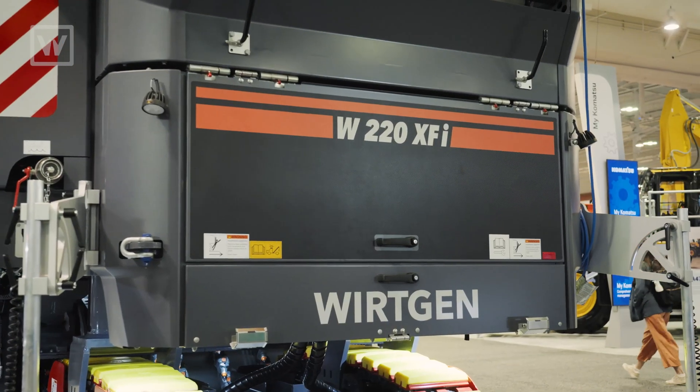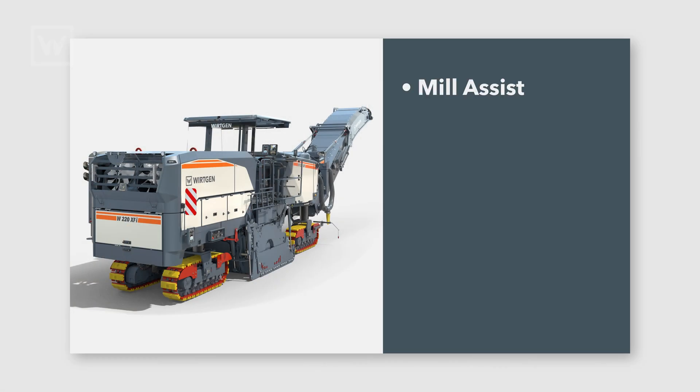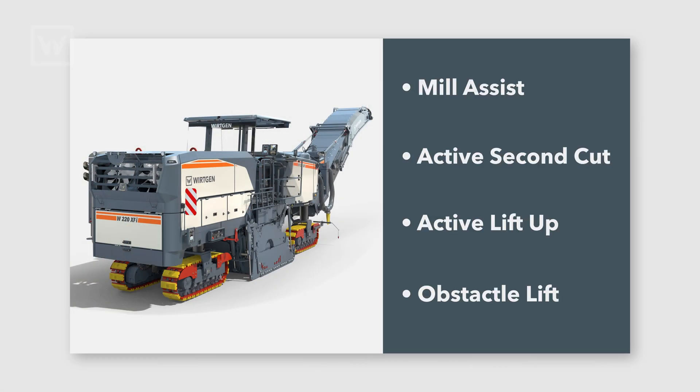Along with the power unit, the 220 XFI still features all those F-Series benefits like mill assists, active second cut, active lift up, obstacle lift — all those features we've gotten used to on the F-Series machines.